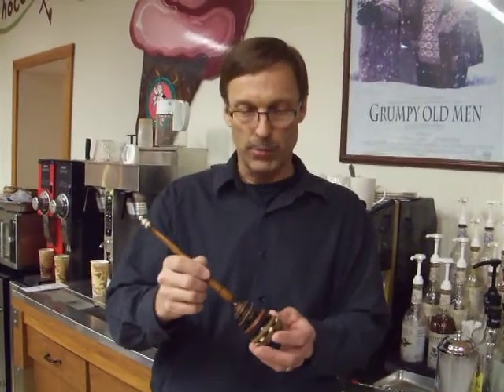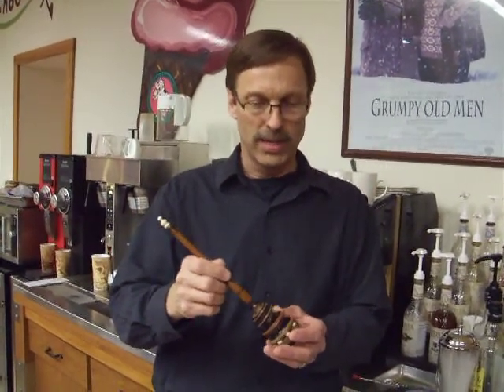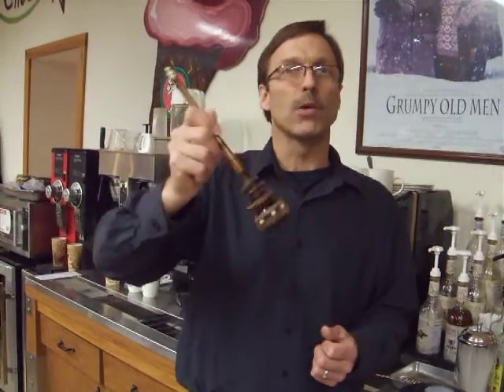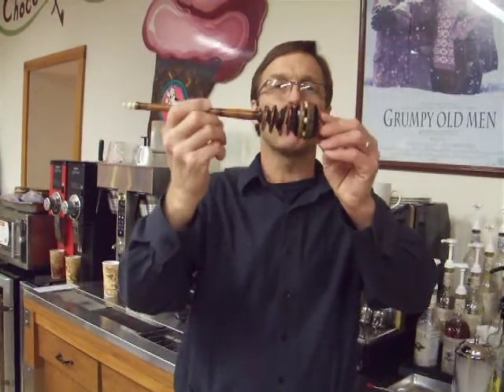The Aztec and Mayan version is very different than what we know today. When the Spanish brought it to the Americas, it was very foo-fooized — by the time you had all the milk and sugar. The Aztecs and Mayans used to grind nibs and grind in hot peppers, and this would be like their whisk. You can hear that all these pieces move and they have openings, air passages, so that it aerates, mixes, and foams the hot cocoa.